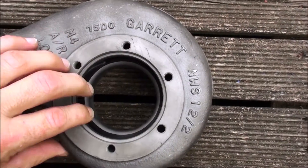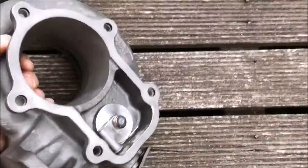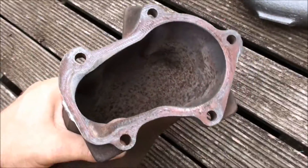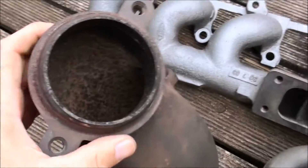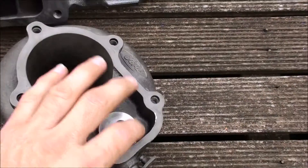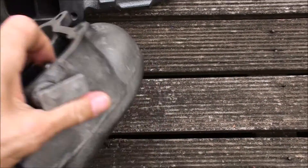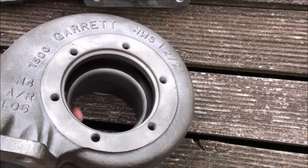This turbine housing is cast iron, I think. Anyway, that's that side of it. And there's your standard dump pipe — that's where it bolts up, and that's where your exhaust connects onto. So I'm going to get all these ceramic coated inside and out to reduce heat in the engine bay — that's the main reason. Keep the heat in them too, and stop it rusting.